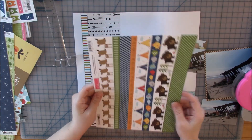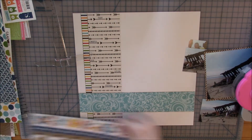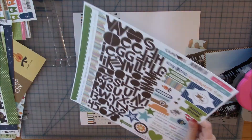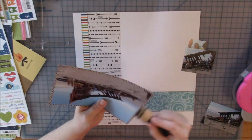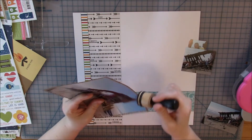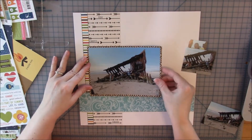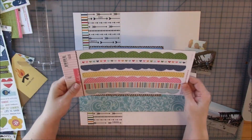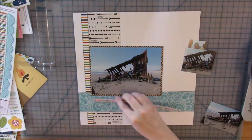I felt it needed a little something along the bottom, but I didn't want to bring in too bright a color. I had a yellow border strip on the page for a while but wasn't crazy about it — the yellow was just kind of an off color for this layout, so it's not going to make it on there. I decided to just start gluing some of my photos down.